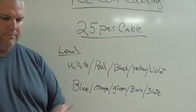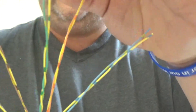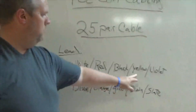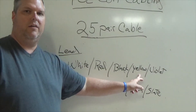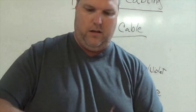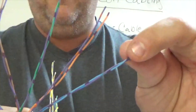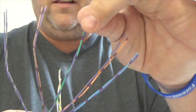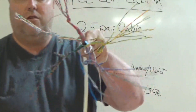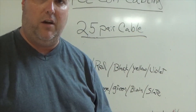The next one is going to be yellow: yellow-blue, yellow-orange, yellow-green, yellow-brown, and yellow-slate. That will be our fourth color. Then we hit the last pair — violet: violet-blue, violet-orange, violet-green, violet-brown, and violet-slate. So these are my 25 pair, or 50 conductor cables, and they're all set up in this same order.